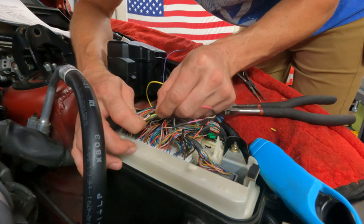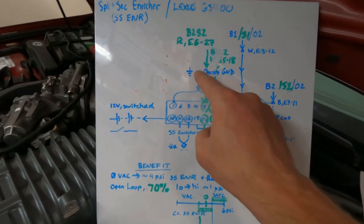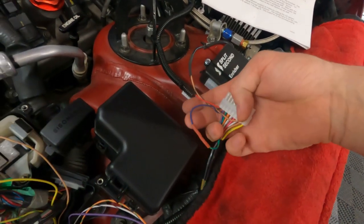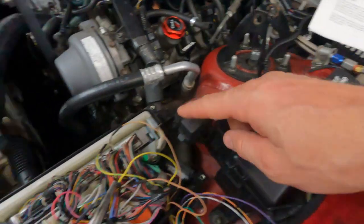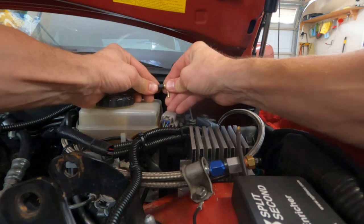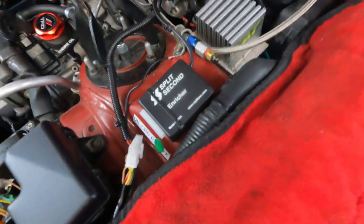Always check your solder by pulling gently back and forth, then get your heat shrink lined up. Let's recap: pin 10 is red and goes to your 12V switched source. Pins 1 and 7 tied together at chassis ground. Pins 11 and 12 tied together. All the soldering intercepts the signal from the O2 sensors — we process them through the Split Second Enricher and they go into the ECU as manipulated signals. Then cut the boost line and add a T fitting — there's the T, zip tied, running down to the homemade connector into the enricher.